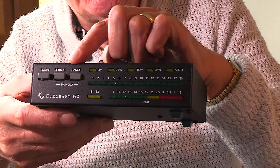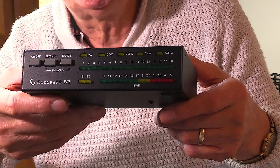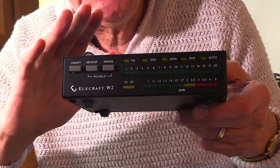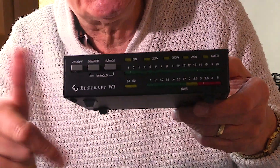There's a switch on the side which lets you select the power level. You can select power levels of 2 watts, 20 watts, or 200 watts — that's full scale power. The meter will actually read down to about 200 or 300 milliwatts, and at that level you still get an indication of VSWR.